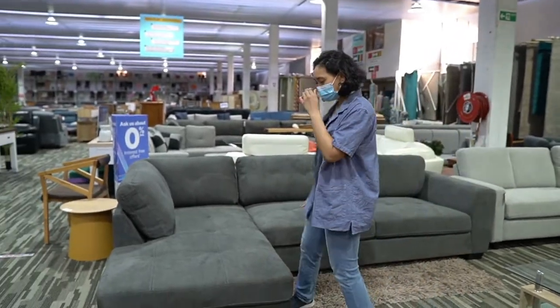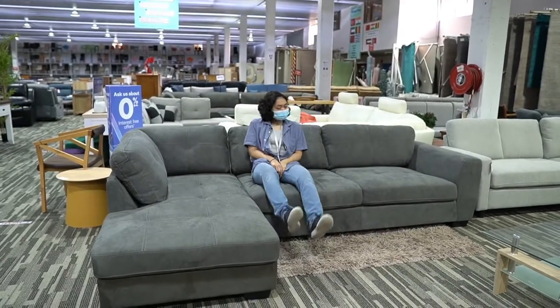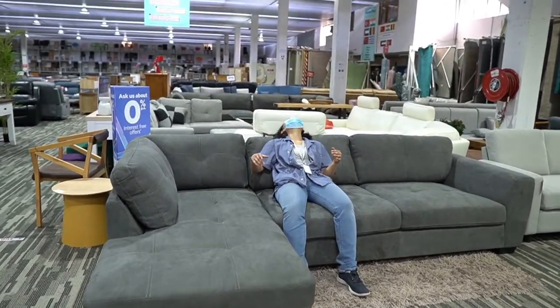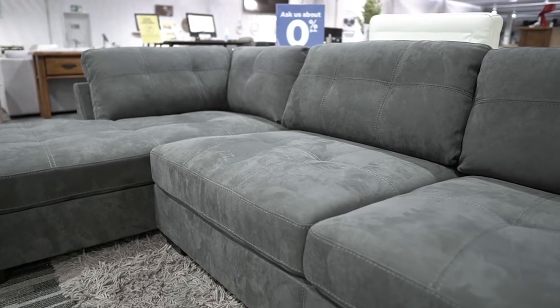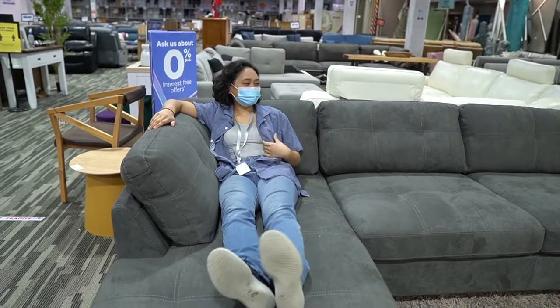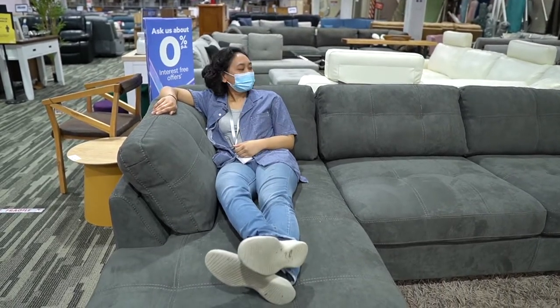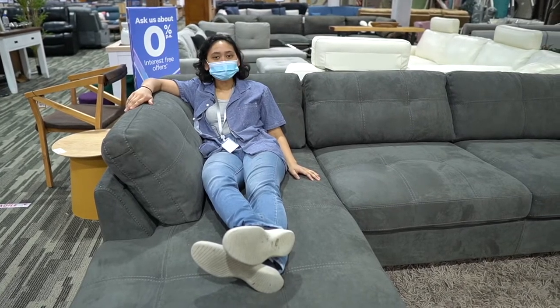Camden is one of our most popular sofas. It's memory foam, it's dark gray color, and the chaise — this is good. This is a good sofa.